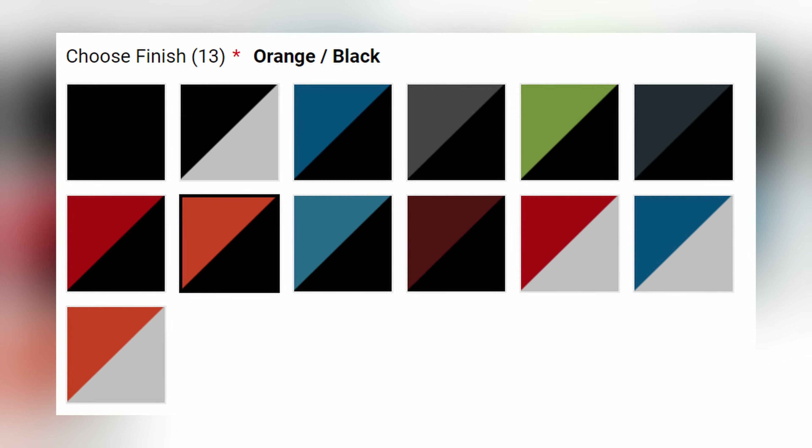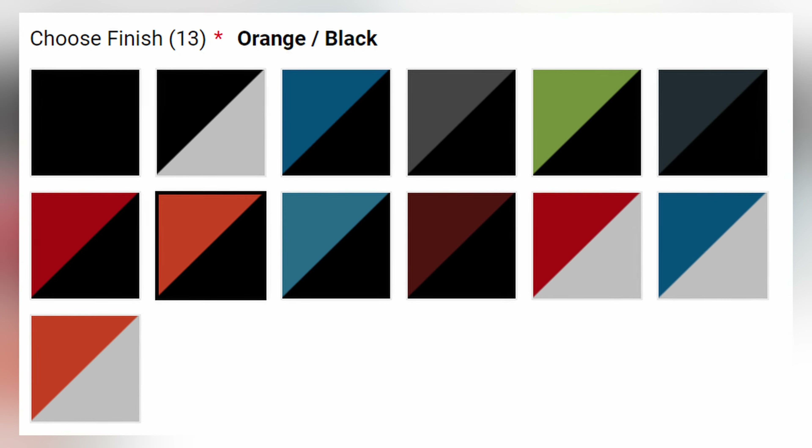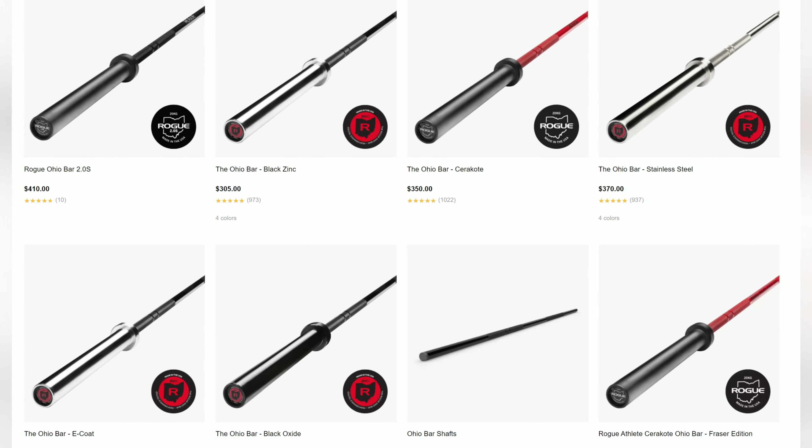Here are just a few color options off the top of my head: black on black, red on black, blue and chrome, white and chrome, and a whole lot more. As you can see, there are many different options to choose from. So if you want a barbell you'll never tire of looking at because it fits your style, this is it. That's not even the best part though — it's a Rogue Ohio Bar. That's all you need to know. Rogue is the gold standard for strength equipment, and I highly recommend any of their bars without a doubt.